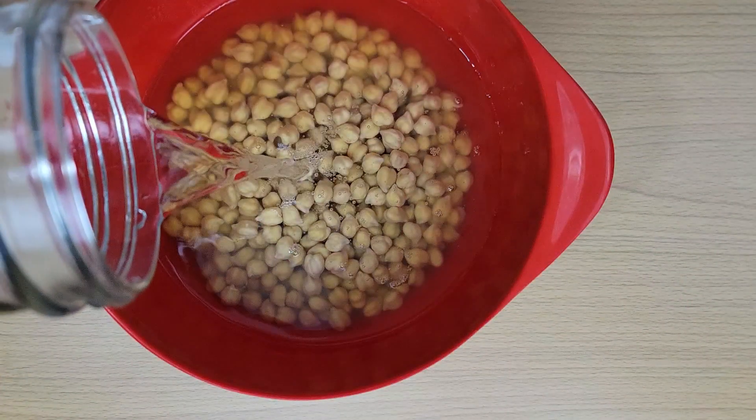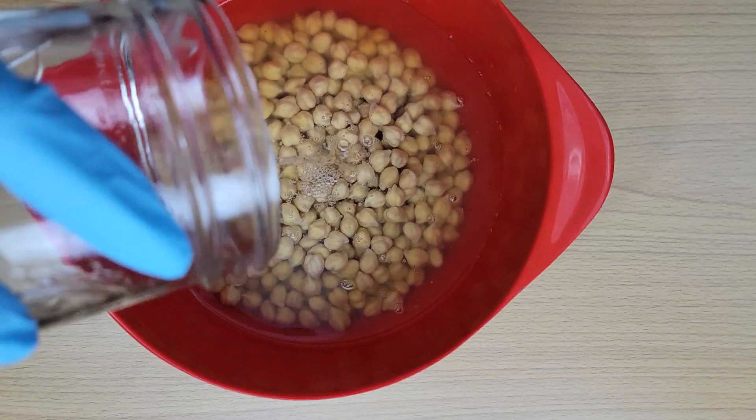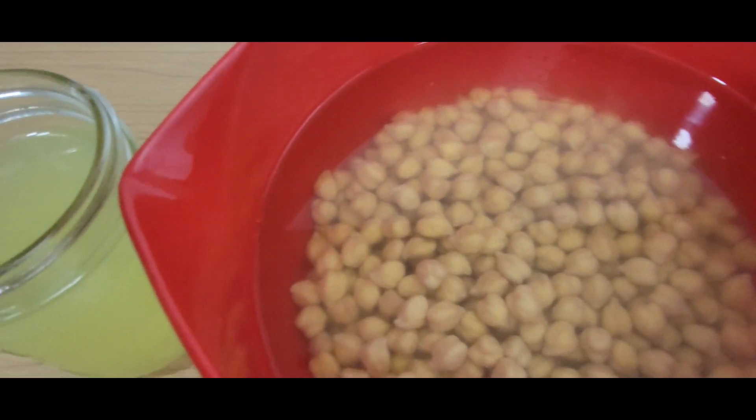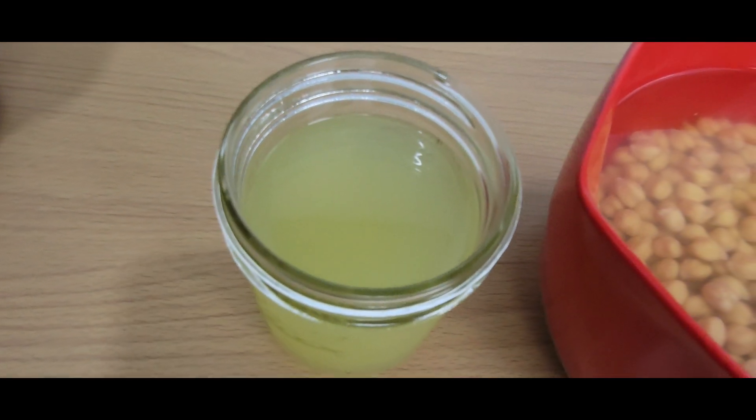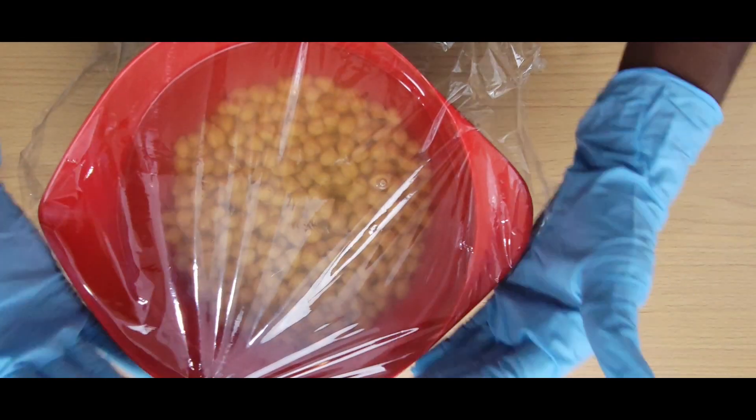I used the long soak method, so I added the beans to a large bowl and covered them with several inches of water, along with a jar of whey. Whey helps to neutralize the enzyme inhibitors, making the beans and grains more digestible and nutrient-dense.